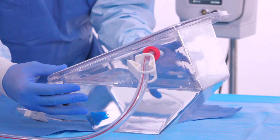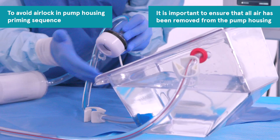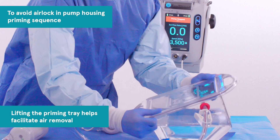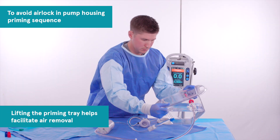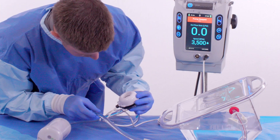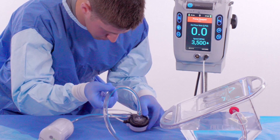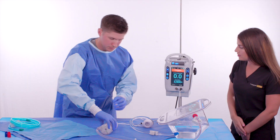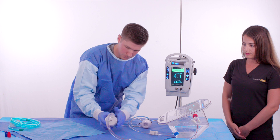It is important to ensure that all air has been removed from the pump housing. Lifting the priming tray helps to facilitate air removal. Manipulate the pump as necessary to ensure all air bubbles are removed. The non-sterile operator then starts the pump. The sterile operator orients the oxygenator so the outflow port is at the 12 o'clock position and gently taps the oxygenator to remove any air.